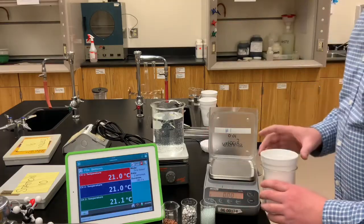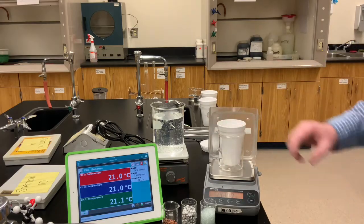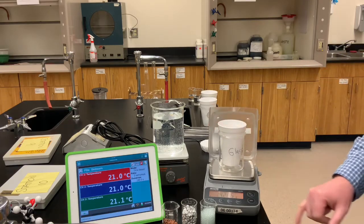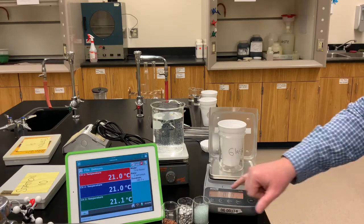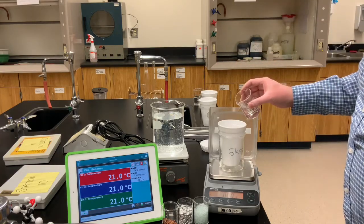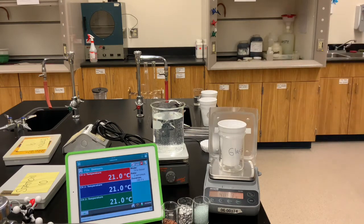We'll measure out some water and put some water into each of the three calorimeters. This calorimeter is going to be used for the glass beads. I'm going to zero the balance — you can see the mass in the video, right now the balance says zero grams. I'll pour some tap water into the calorimeter. Record for yourself the mass of the water we're using.